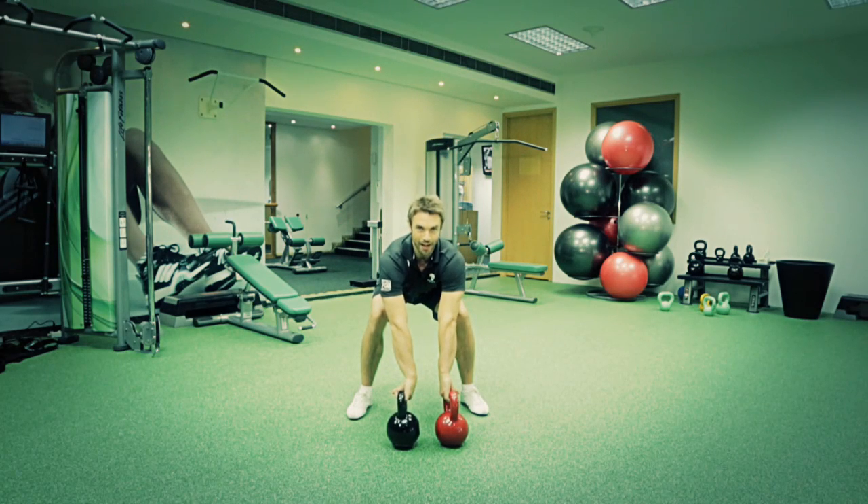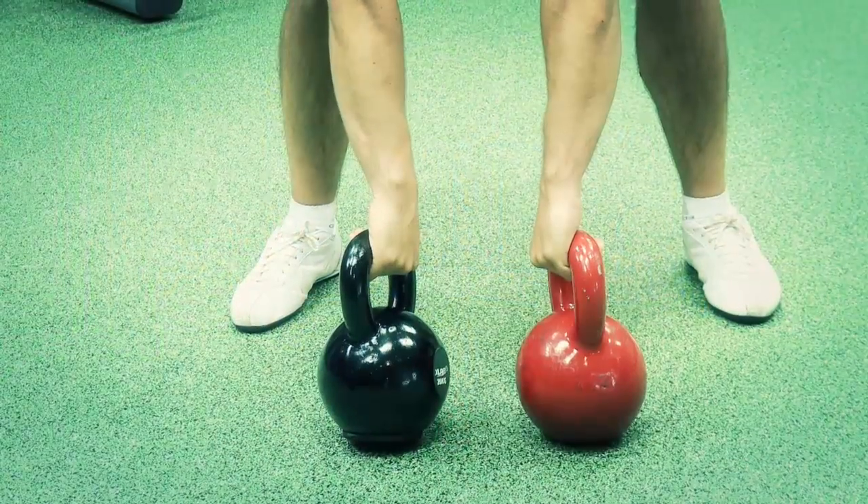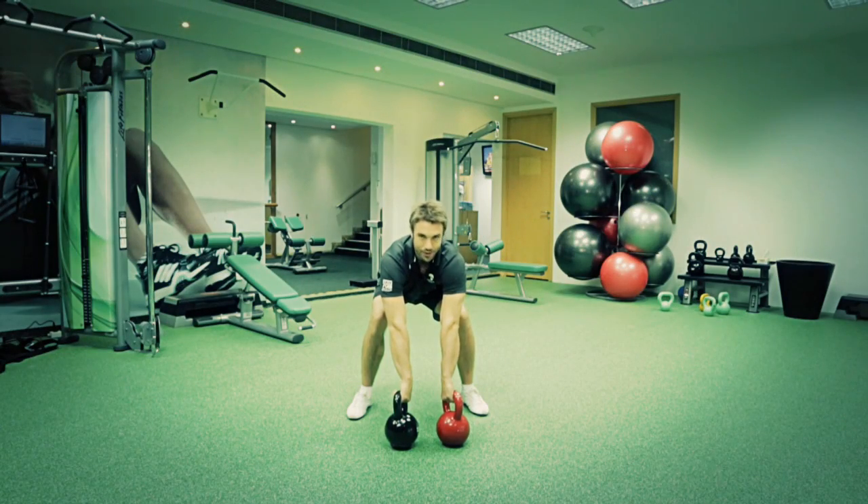Bend down, push your bum back, keep your chest up. Make sure your thumbs are pointing behind you and you're going to aggressively swing the weights up to your hips, then drive your hips forward to take the weights to your shoulder.